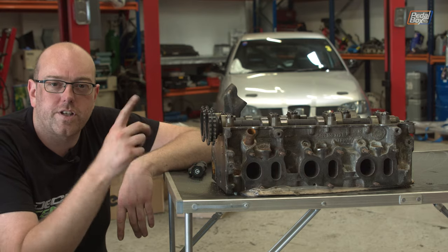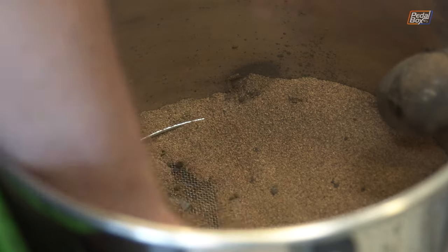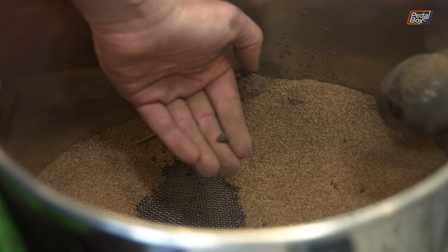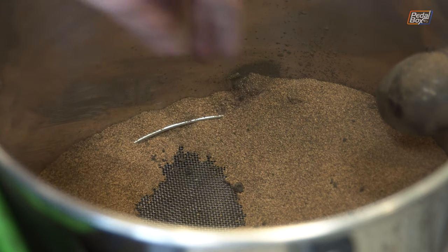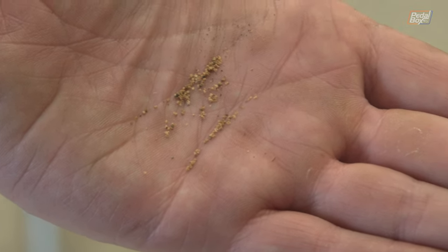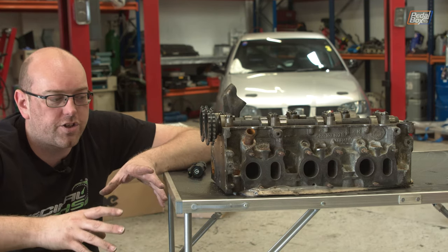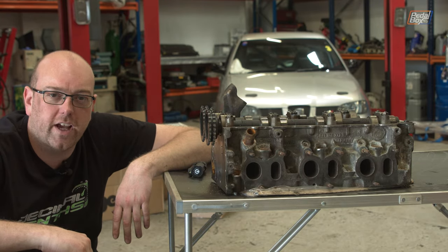It filters out all of the carbon deposits, goes back through the vacuum and through a filter at the top. The big pieces of carbon that have come off sit at the very top of the machine, while the small pieces of walnut drop back down to the bottom and get recycled round and round. When it's looking a little dirty you just clean it out, put some new material in and you're good to go. You don't have to take the head off to do it - it can be done in situ - so it's a really worthwhile thing to have done every now and again.